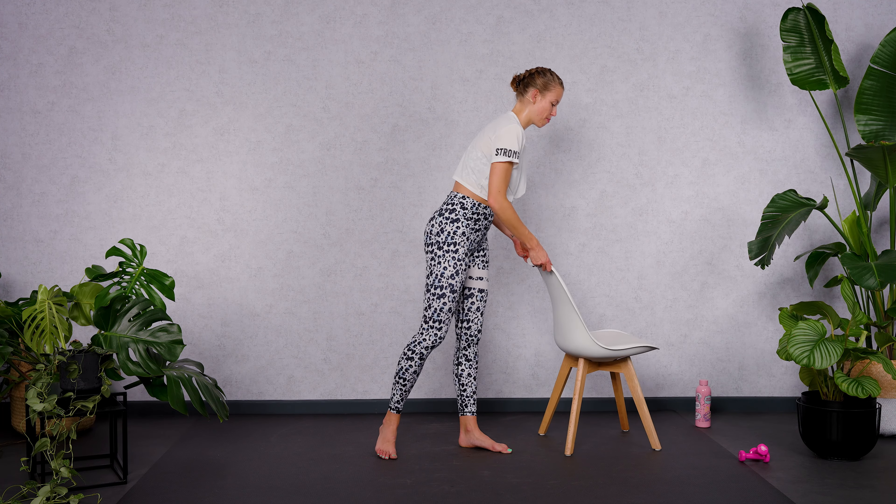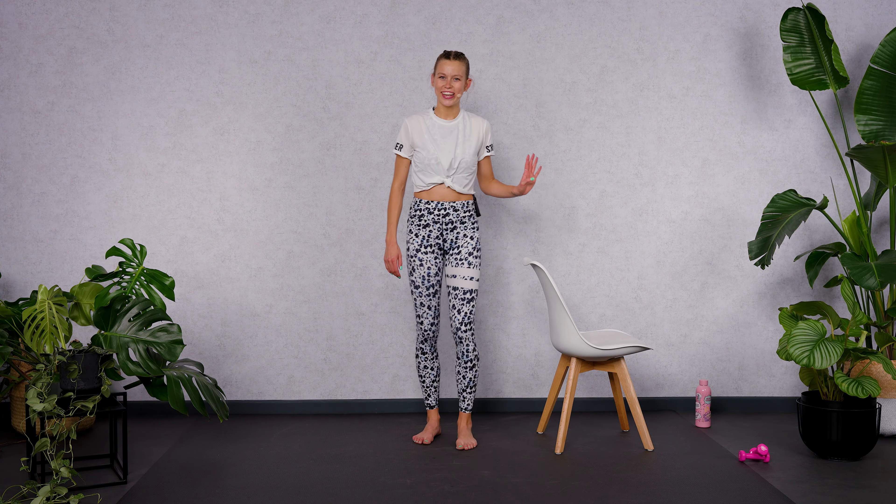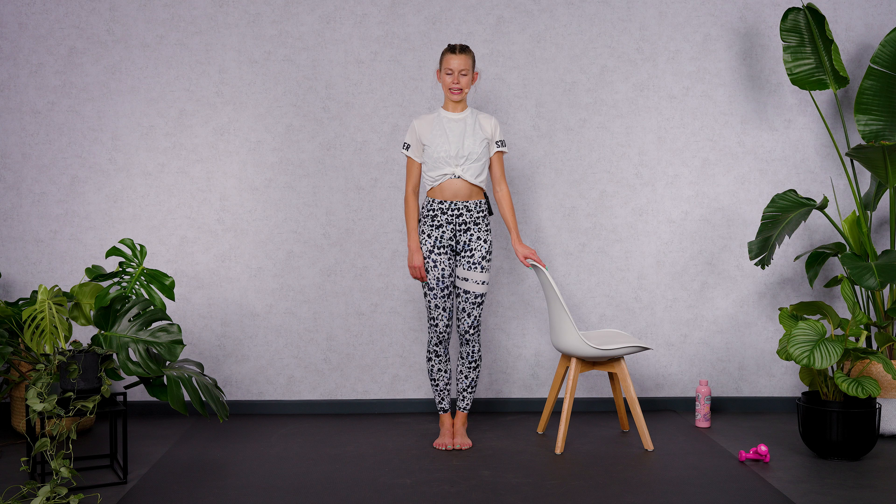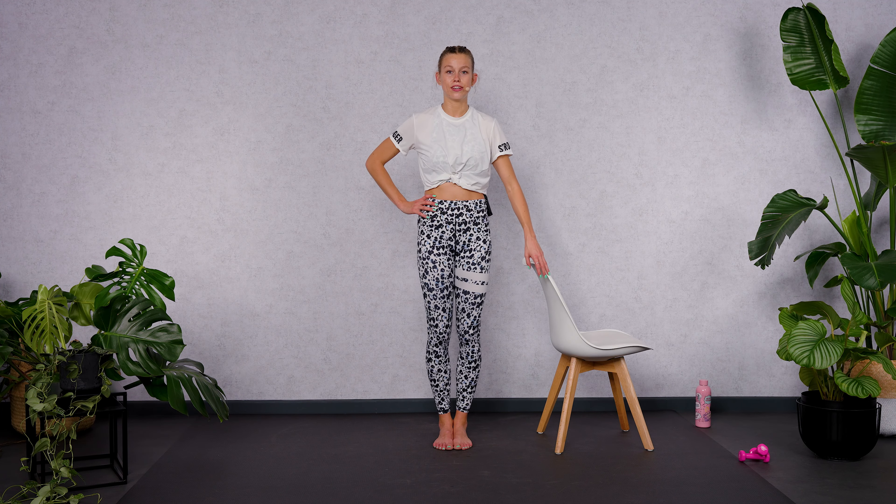Meet me at the bar. I grab my chair here with my right hand. Hold your feet together. I hope you're ready for the last part today. Roll your shoulders back and down, soften your rib arches, and keep the powerhouse active.